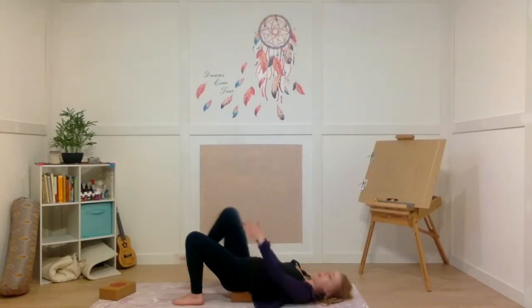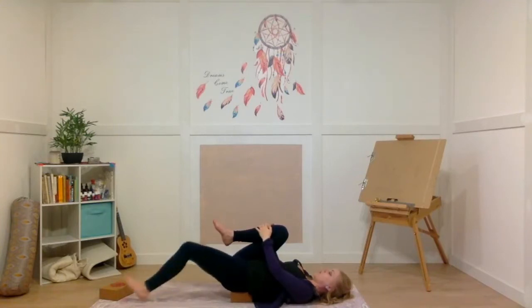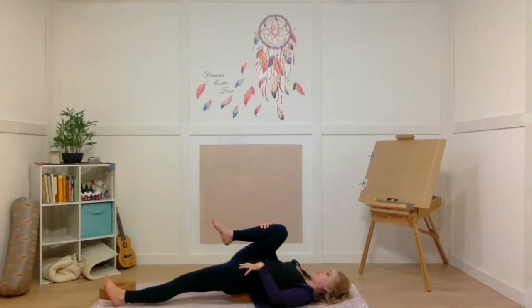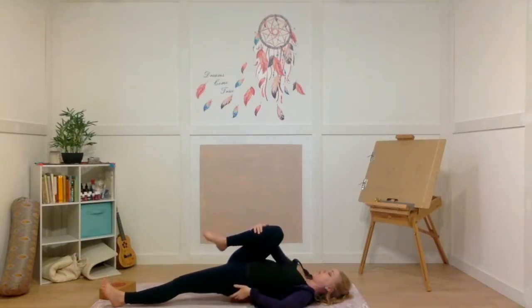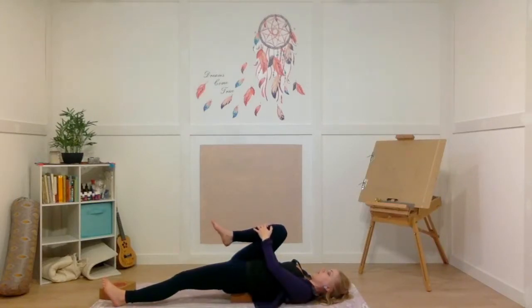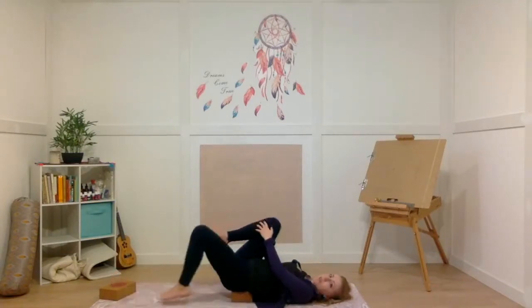Now from here, guide your right knee in towards your chest. If it's more comfortable, you can keep your left leg bent, or you can start to slide your left leg along your mat so it straightens — you'll feel a nice stretch along the front of your hip flexor. Just make sure you're not rolling over to the side; both hips are grounded into that block beneath you, and you're gently guiding your right knee in towards your chest. If it feels better, you can start to guide your knee towards your right armpit. We are in our wind relieving pose — just going to hold that for a few breaths.